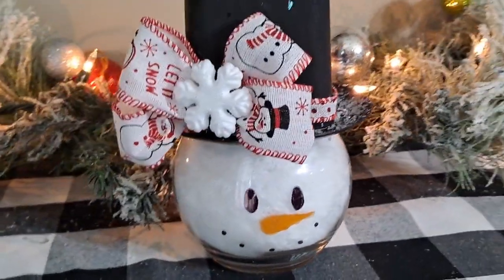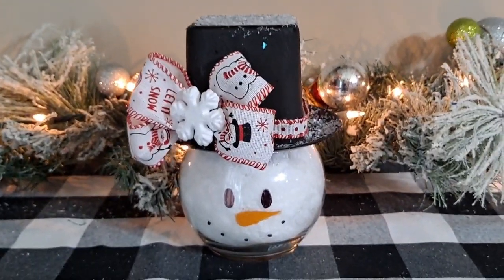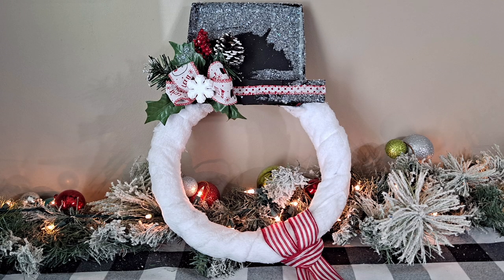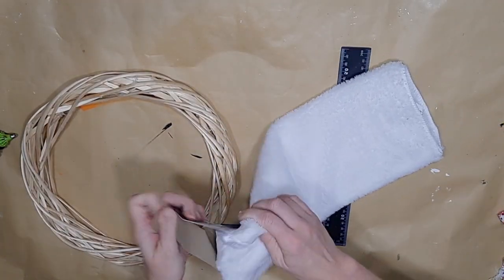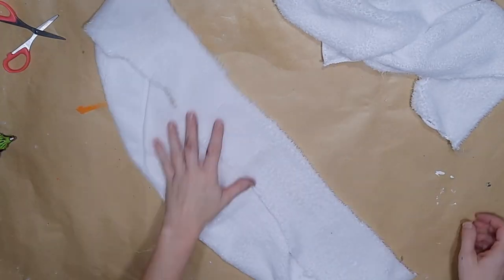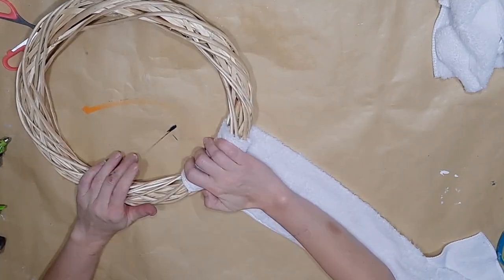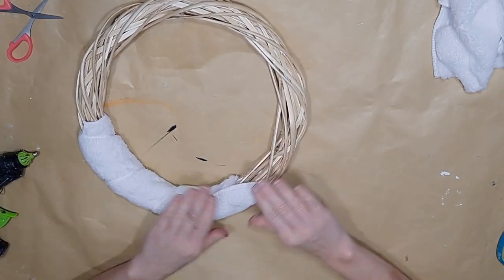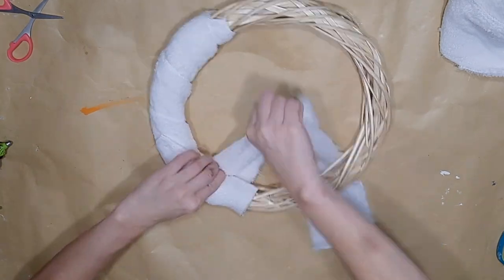Now let's get into DIY number three. I'm going to show you how I made this absolutely adorable snowman wreath for just a couple of dollars using some unusual supplies from Dollar Tree. I take a Dollar Tree wreath form and a Dollar Tree car cleaning cloth. I cut the car cleaning cloth into four strips and begin to wrap it around the wreath form by gluing one end down, wrapping around, and gluing the next end down.